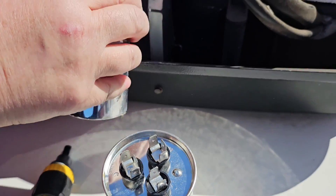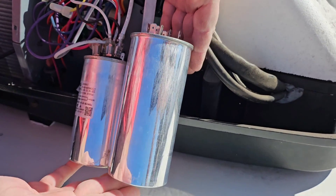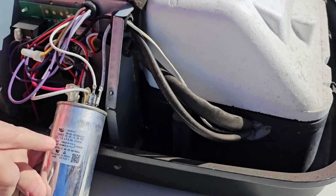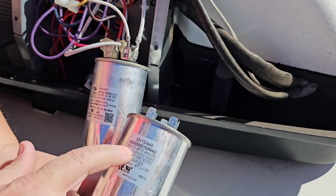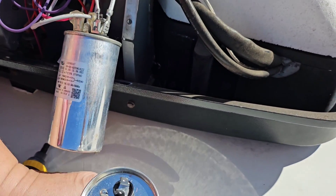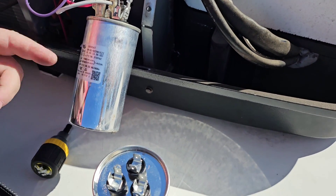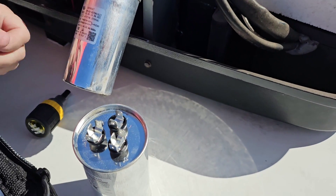Now we have our compressor. See how much bigger this replacement capacitor is? But it's the same kind — see the number right here: 5515. You want to replace it with the same exact capacitance — or it won't work.